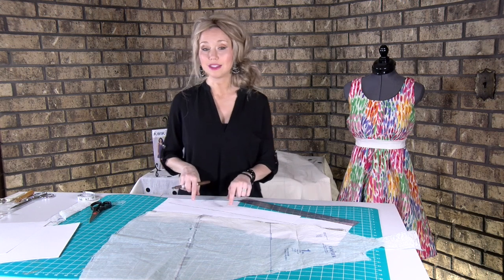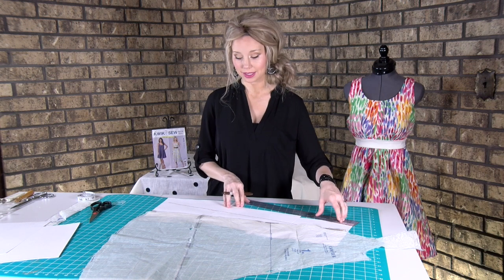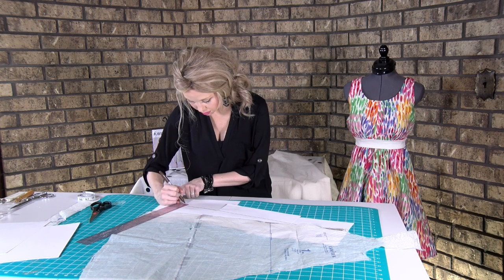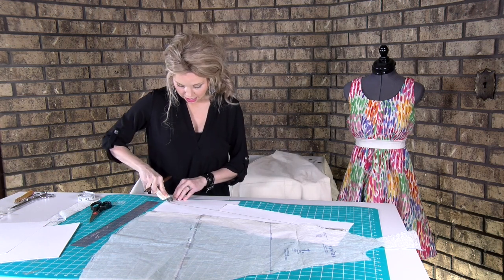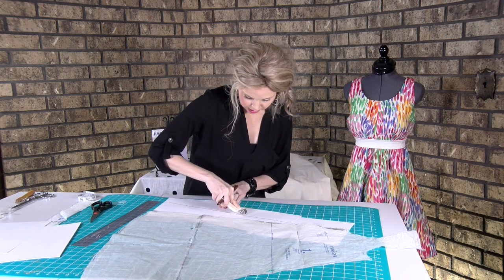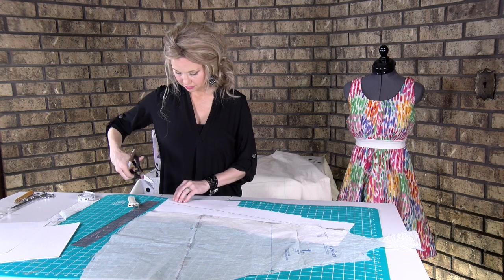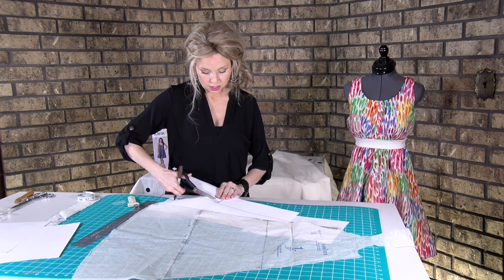Remember that this new line is also the seam line, so we need to add seam allowance. You can do dash marks every five-eighths of an inch up the line, or use your double tracing wheel to mark it all the way up. Now you have the cut line and can cut out your new pattern piece.